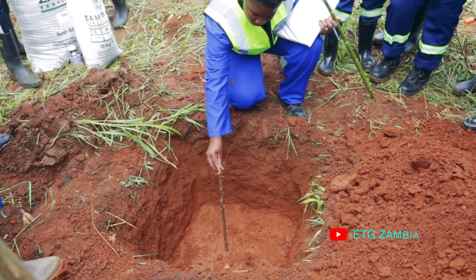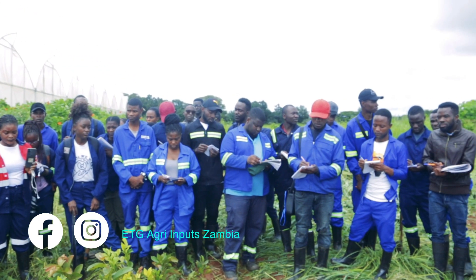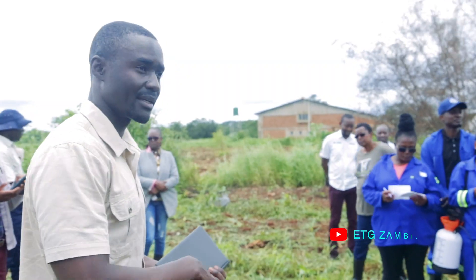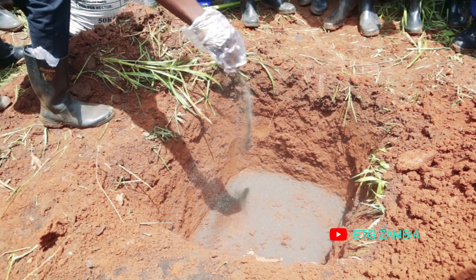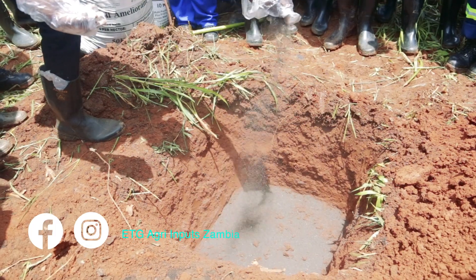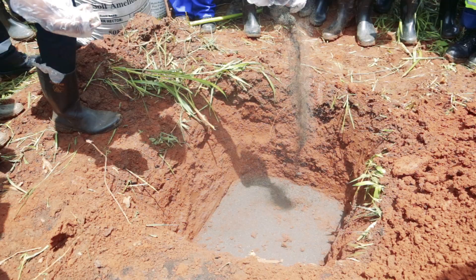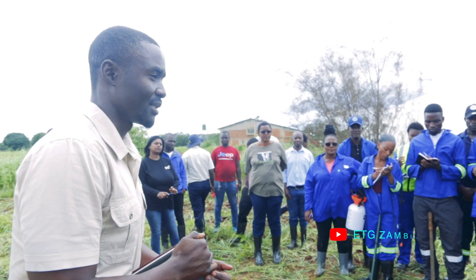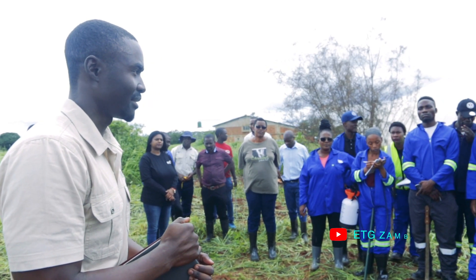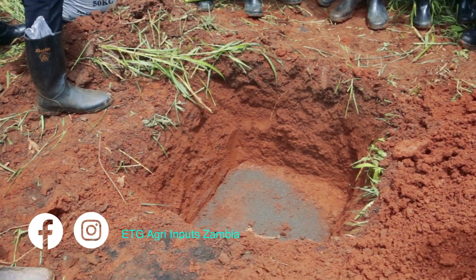The first step is the planting hole, which is supposed to be 60 by 60 by 60 centimeters going down. Then when we make the planting hole, we're going to put organic matter — about 250 grams per station. We're using layer chicken manure specifically, because compared to broiler, it goes through more digestion, giving you more organic matter with less water content.